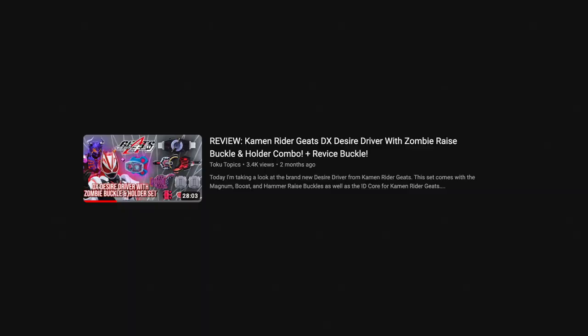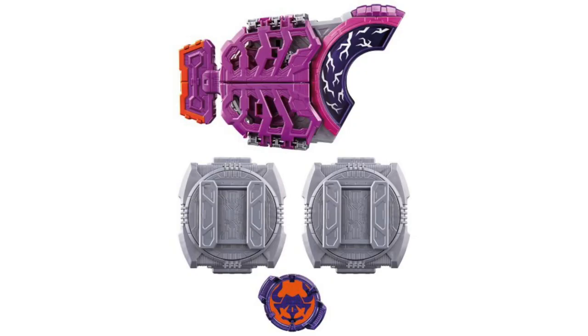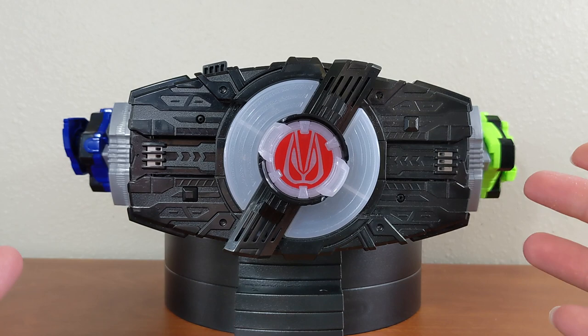A couple of months ago I started my Kamen Rider Geats toy reviews with the Deluxe Desire Driver with the Zombie Raise Buckle, and that continued in November with a little showcase of the vinyl figure from Geats. But today I have my Desire Driver back out to show off some of the Raise Buckles I've gotten over the last couple of months, and talk about where we're at with Raise Buckles so far in Kamen Rider Geats.